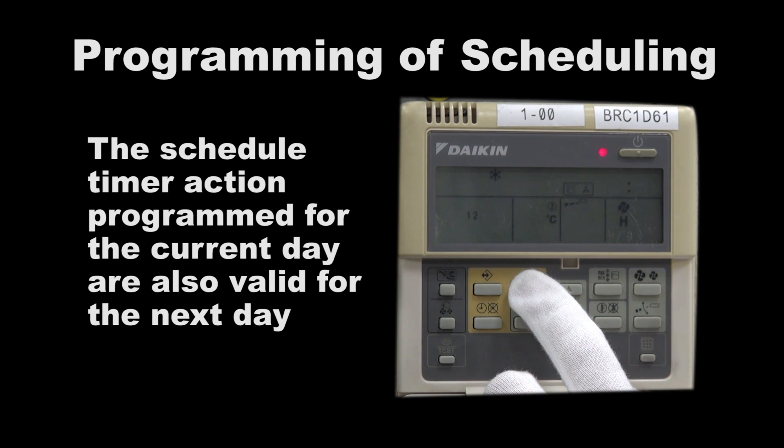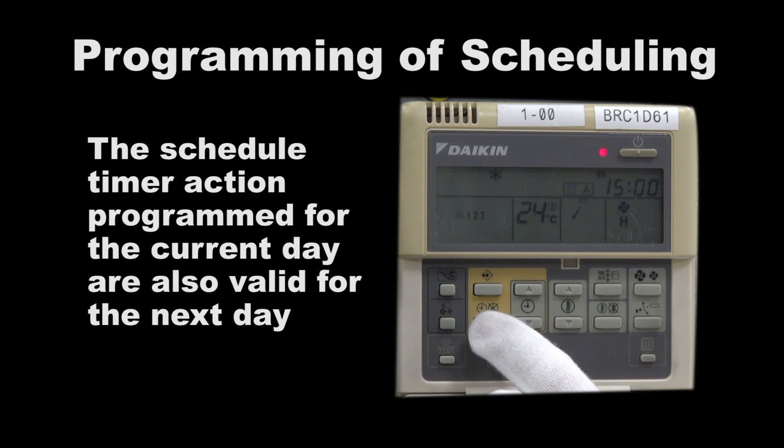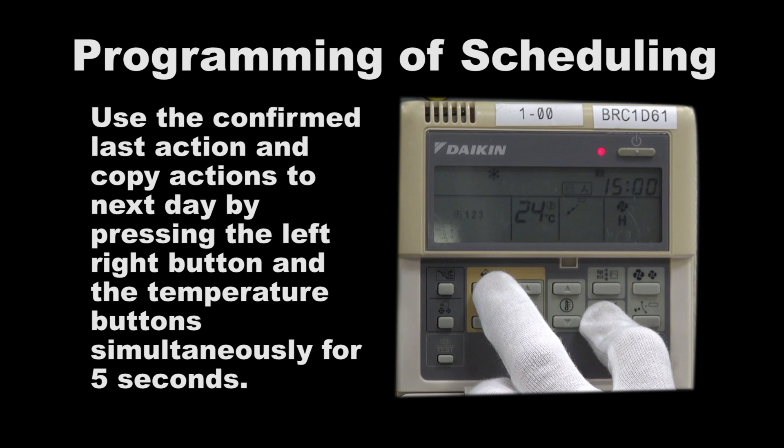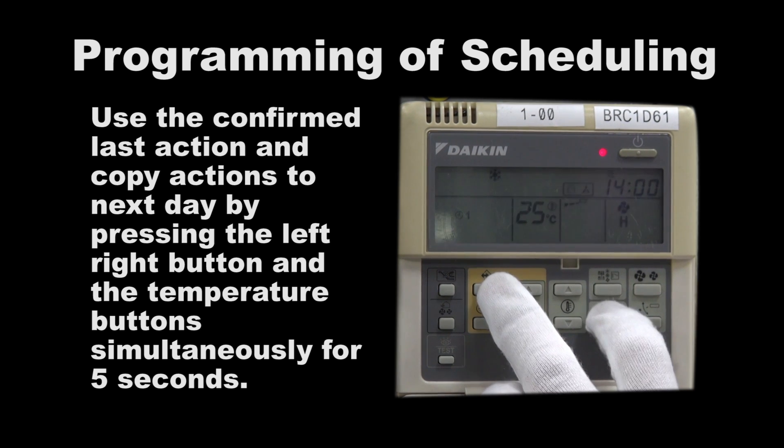The schedule timer action program for the current day is also valid for the next day. Use the confirm last action and copy actions to next day function by pressing the left-right and temperature button simultaneously for 5 seconds.